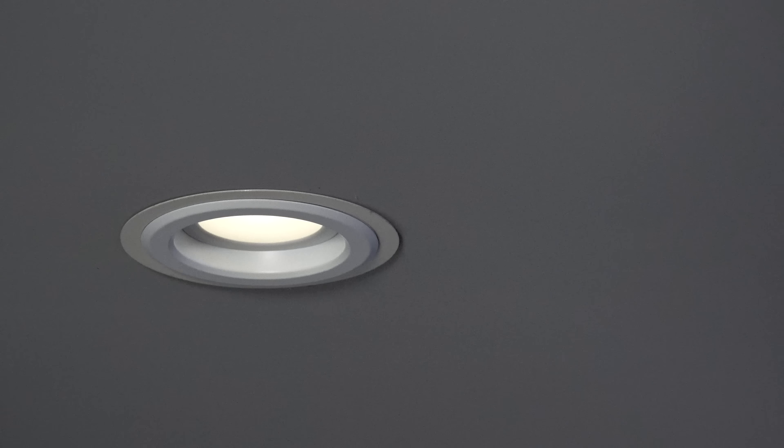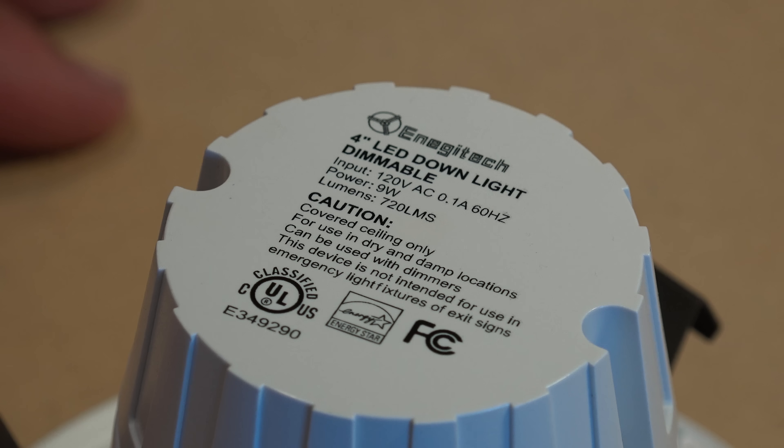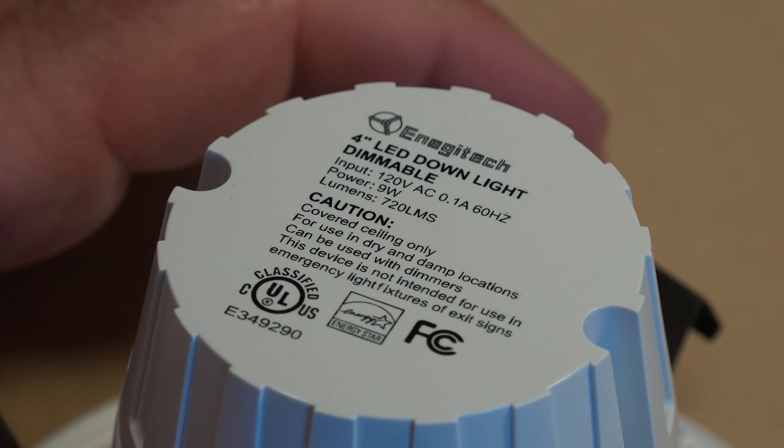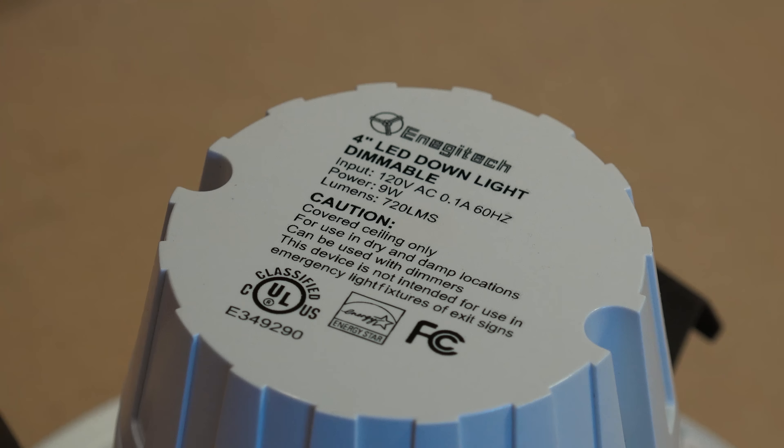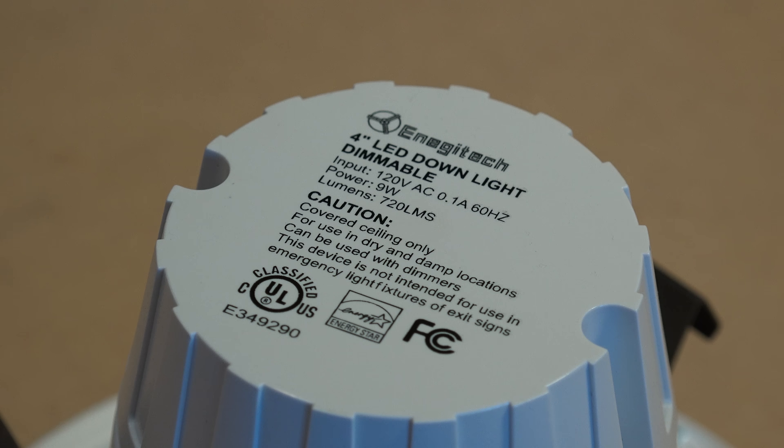I want to examine the build quality on these lights, so let's take one to the shop and take it apart. First, looking at the label: it's an Energy Tech 4-inch LED downlight, dimmable, draws 0.1 amps, 9 watts consumption, gives off 720 lumens. For use in dry and damp locations with dimmers. It is UL classified.